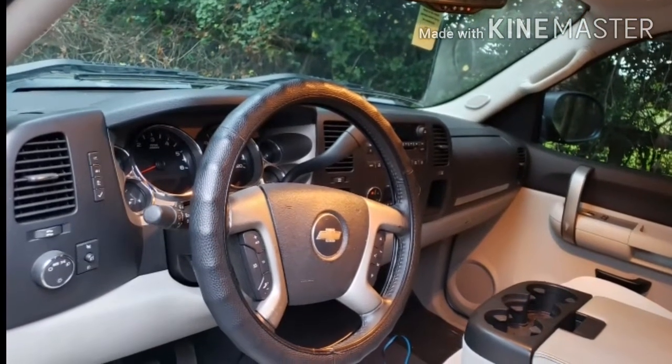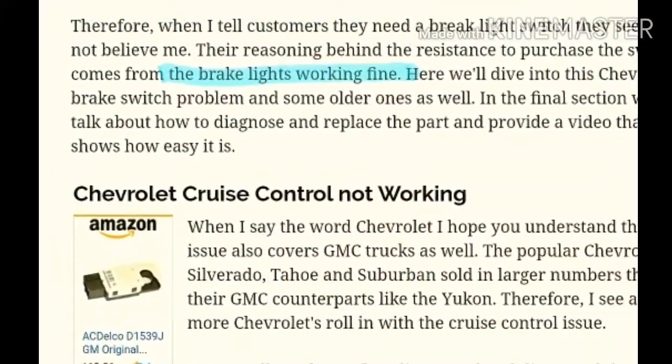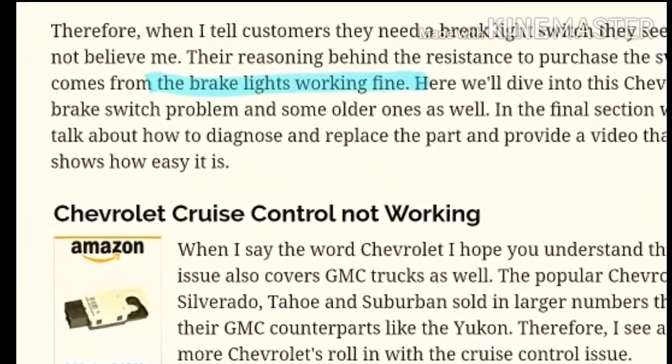I then checked the related fuses. After a little more research I got to this, and like it says, my brake lights were working fine, so I decided to replace that switch.